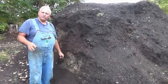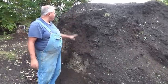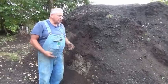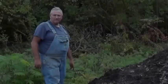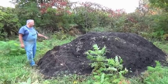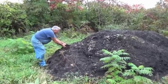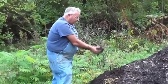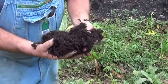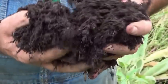We're going to walk out back and I'll show you a couple of things. So basically what I have here is 20 yards of double-ground hardwood bark in this pile. I had it delivered and dumped here sometime in June or July. You can see it's pretty fine and well shredded — that real fine shredded stuff is what's going to break down really quickly.